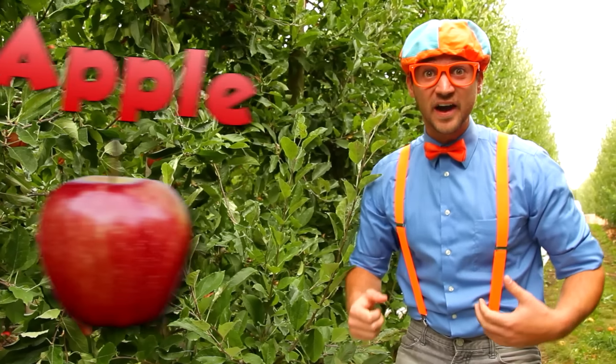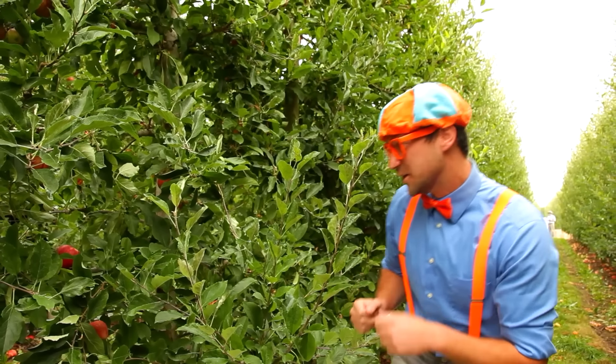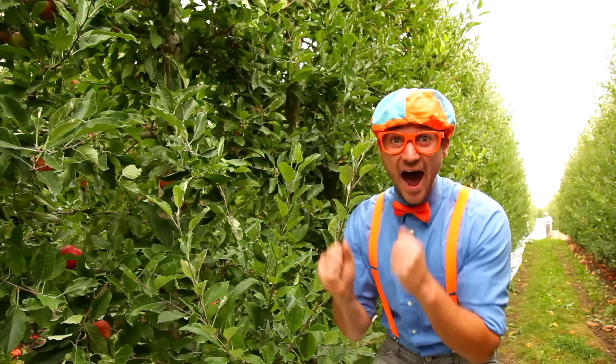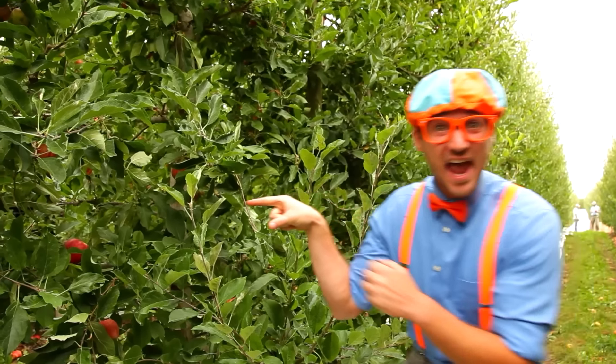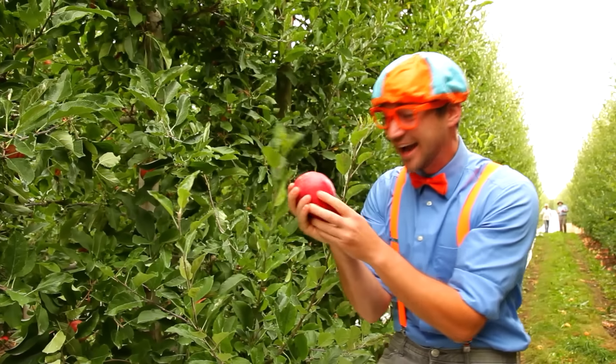Let's try and find an apple together. Do you see an apple? I see one! Yeah, look! Yum!